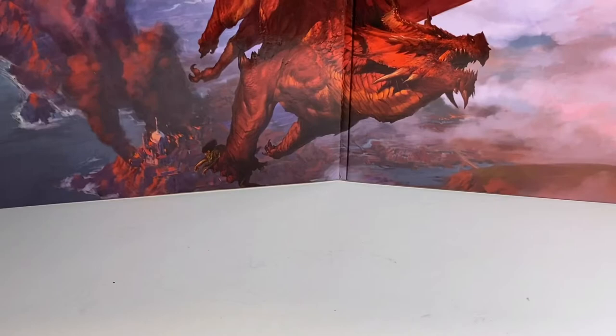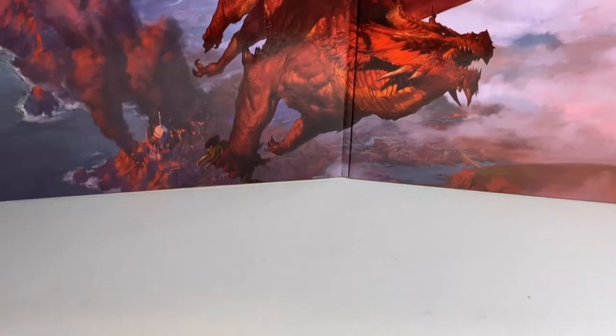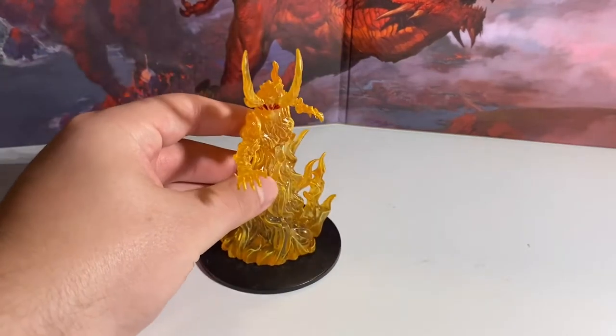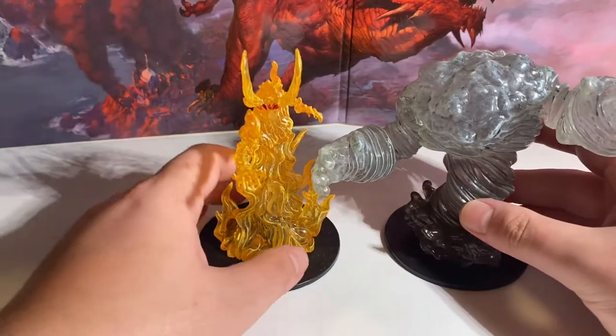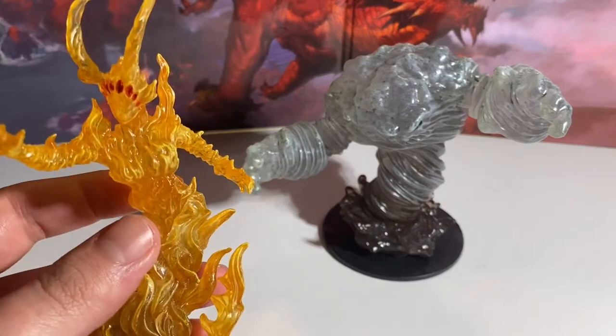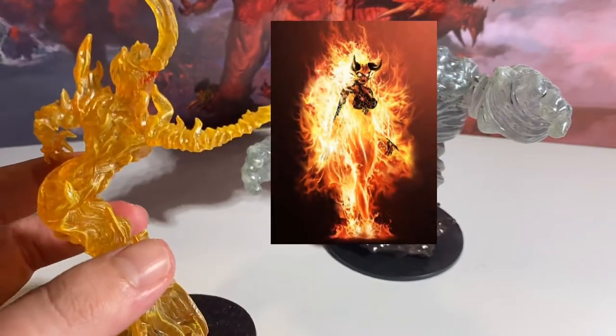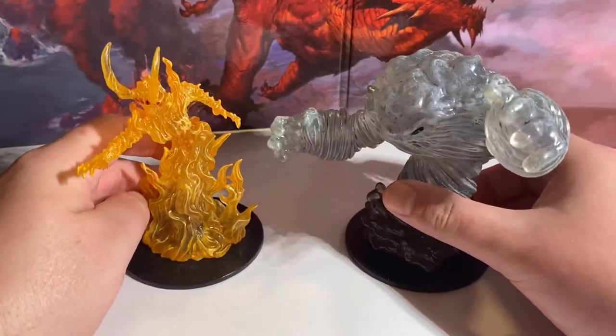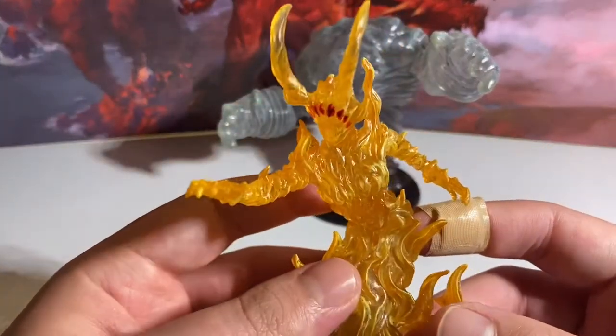Without further ado, let's see what the Fire and Wind Elemental Lords have in store. Welcome back to the whiteboard — a lot of people seem to really like this new setup and it didn't cost that much to do. Today we have a really neat review of some cool miniatures unlike anything I've done on the channel yet. These are elementals, part of the Pathfinder Maze of Death set — these were the premium figures from that set.